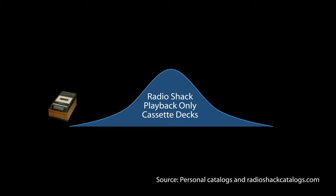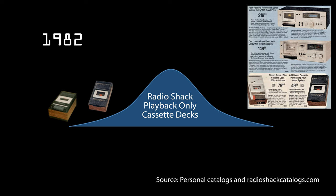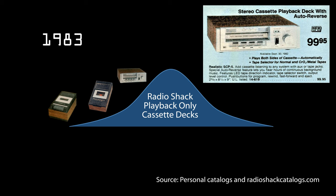By the early 80s, the industry — including Radio Shack — had moved most of their styles away from the horizontal piano key loaders, but they still hadn't updated their playback-only models. Then in 1983 they introduced the SCP-5, which added new features such as auto reverse and metal capability, but it still loaded like a car.